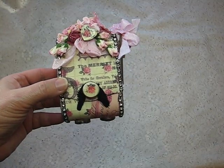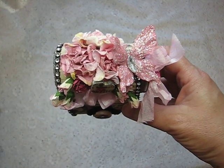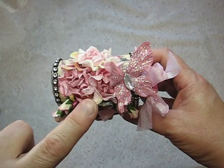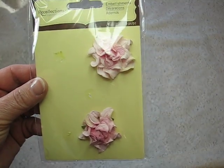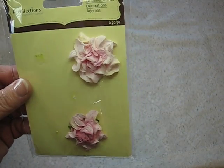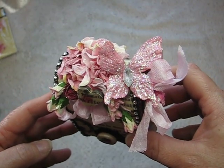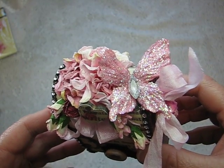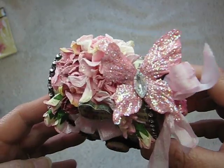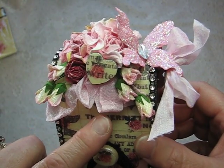The first one I made was this one here. These flowers right here I got at Michael's and they are the new Recollections curly flowers, like curly roses, and I just stickled them up. The butterfly here is also by Recollections, but I can't find my packaging because my room is a disaster. These here are just wild orchid flowers and I put some hand-dyed seam binding here.